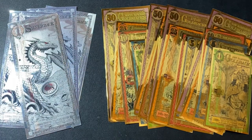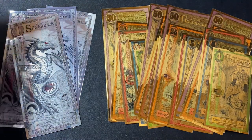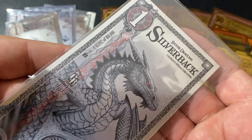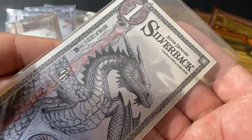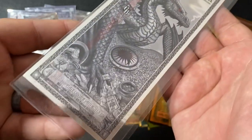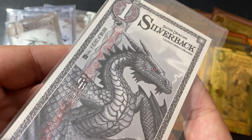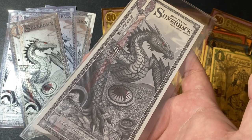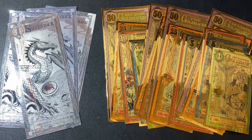If you just have a few silverbacks or goldbacks and you want to put them in some type of sleeve, these are called large currency top loaders or top load holders. A few different companies make them — BCW or Guardhouse. This is a great way to keep them protected individually. This one here is an 8-inch by 3.5-inch size, and you can get them on eBay, Amazon, or really any place that sells coin supplies.